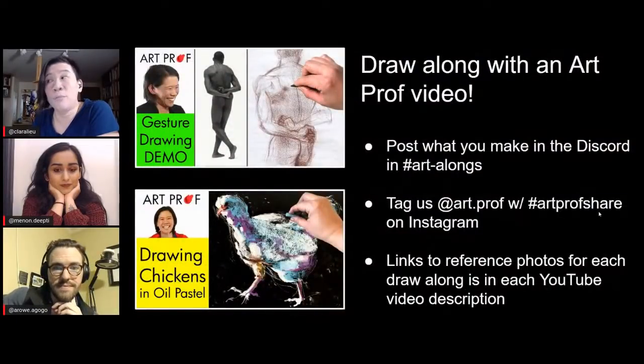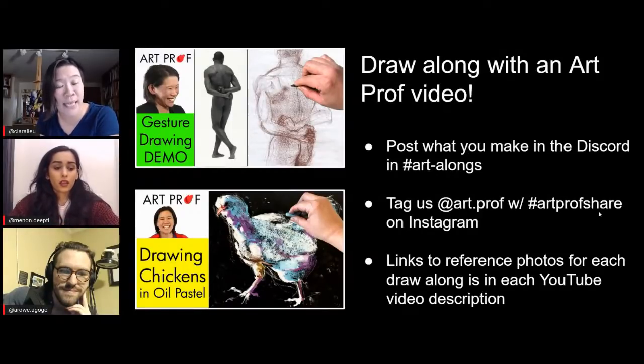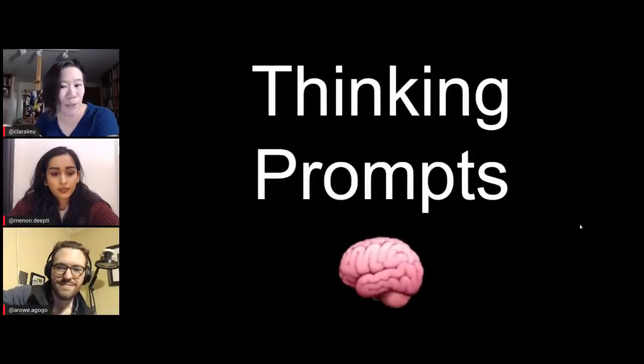We also have so many draw-along videos. So if you're in a pinch and don't know what to draw, just go to our draw-along playlist. You can post what you make in the ArtProf Discord — we love it when people revisit old videos. You can tag us on Instagram so we can share with the community what you guys are making. For each draw-along, there's a link in the YouTube video description with the reference photo. So you just click there, get the reference photos, turn on the video, draw along — it's ready to go.